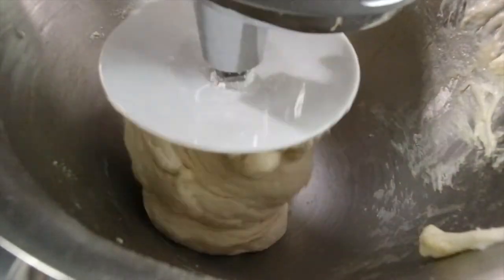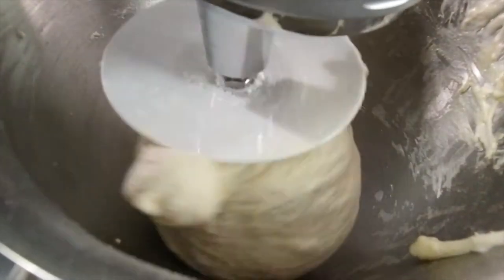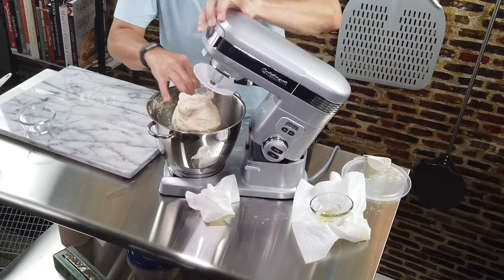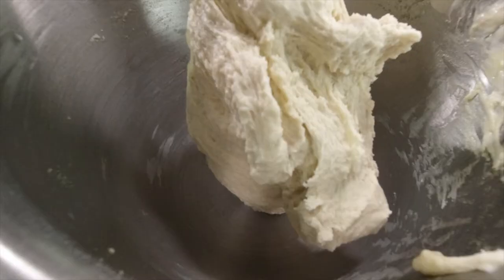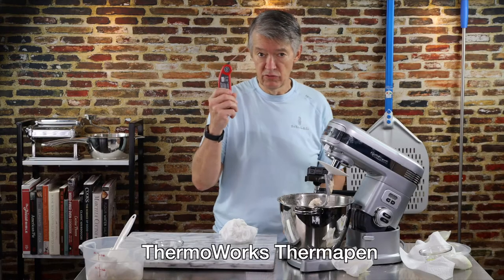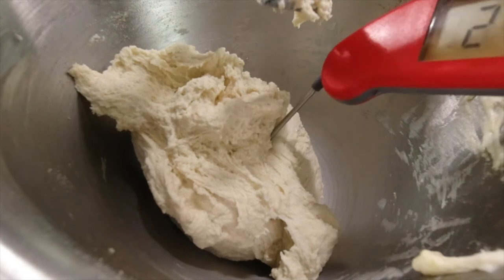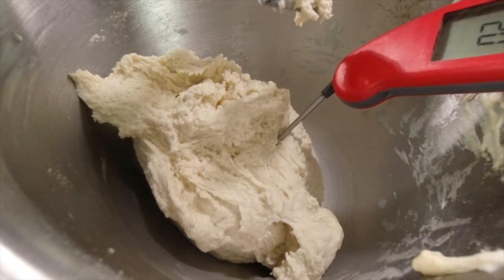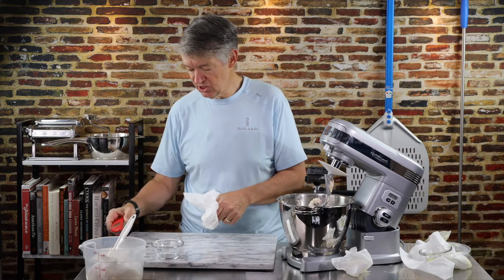I'm going to let this mix for a couple of minutes, then stop and check to see how the dough is doing. Still feels kind of nice and cool — I'm going to take its temperature, because I'm a good dough father. It's about 20 degrees. It's actually a little bit cool — it surprised me given how warm it is. So I'm going to mix this just a little bit longer.